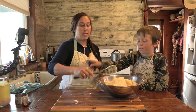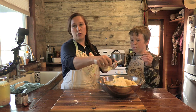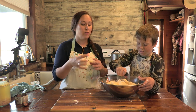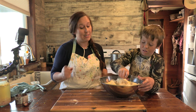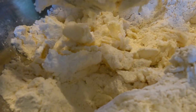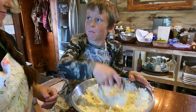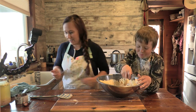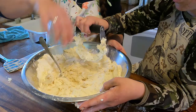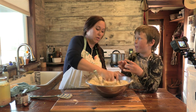Once you get your Crisco in your flour, you're going to use this little nifty tool and cut the Crisco into the flour until it makes little tiny pebbles. It takes a while. If you have a food processor you can just throw all this in and have it done in about 15 seconds, but that's cheating so we're going to do it like this. You've got to do it quick, you've got to be faster than that or we'll be here all night.